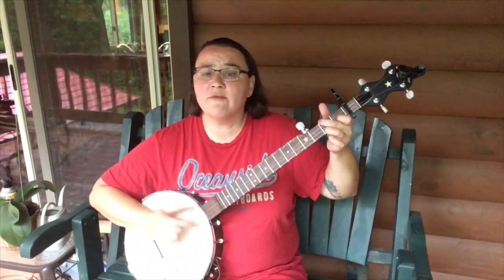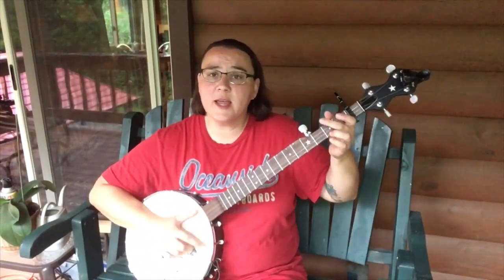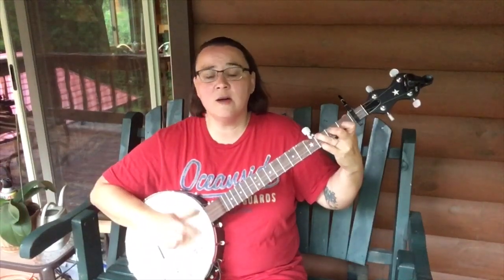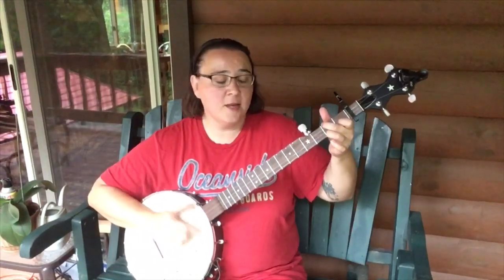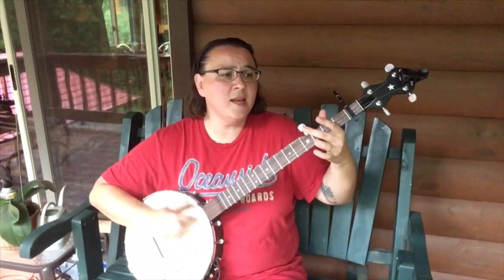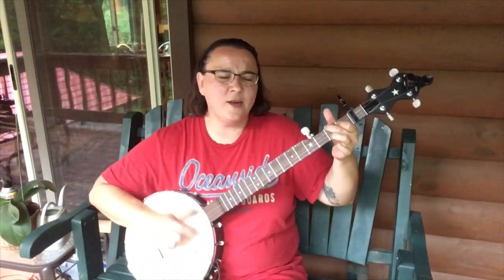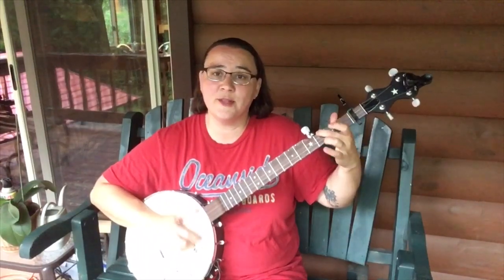Freight train, freight train, running so fast. Freight train, freight train, running so fast. Please don't tell which train I'm on so they won't know where I'm going. When I die, Lord, bury me deep at the end of Chestnut Street, so I can hear old number nine as she rolls on down the line.